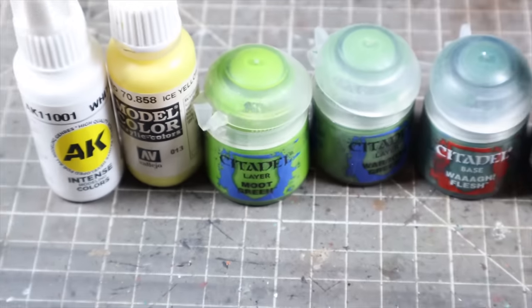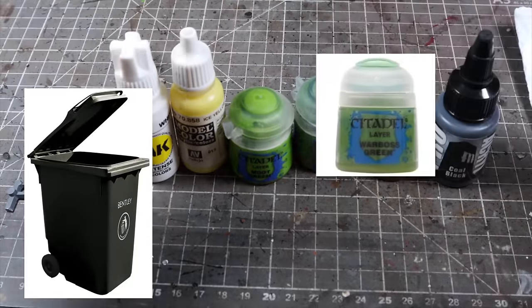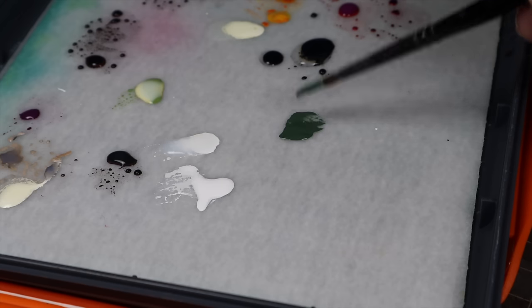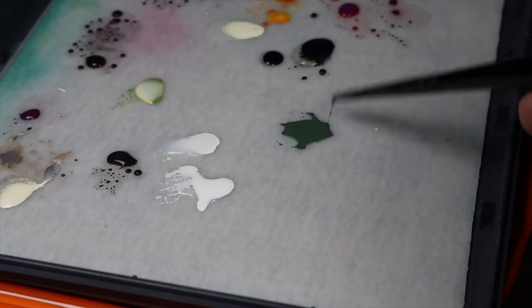I've got these six paints, one of them is completely dry so we're going to chuck that in the bin and then we're going to start putting the others onto our wet palette. I'm going to put them on the wet palette first and this is going to help to speed up the process of actually painting in a minute.